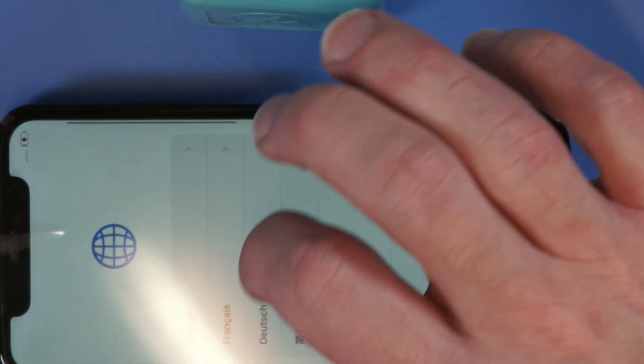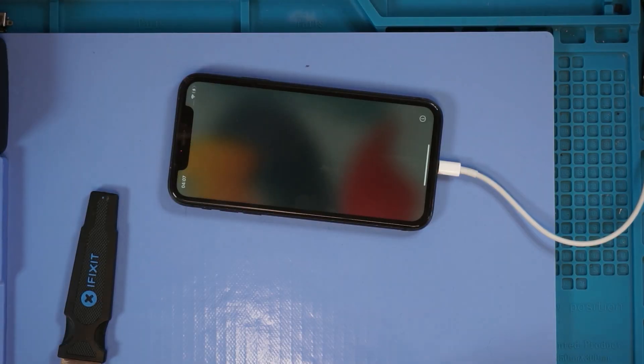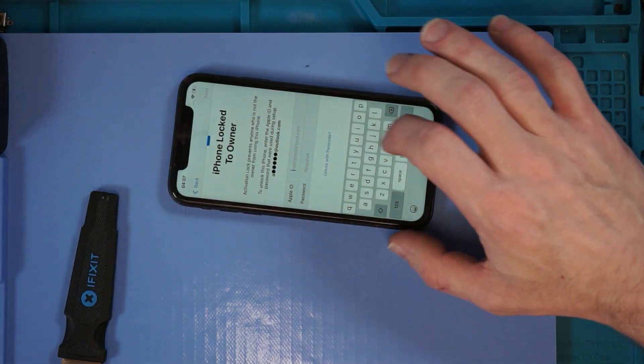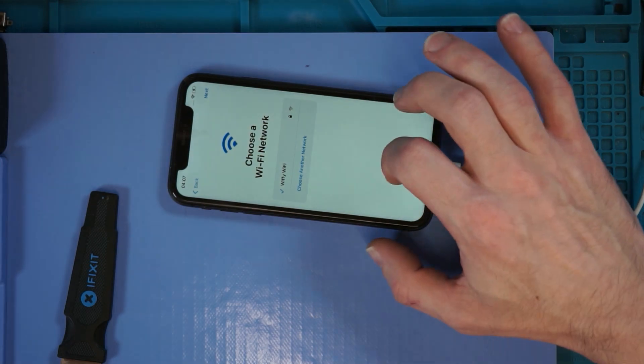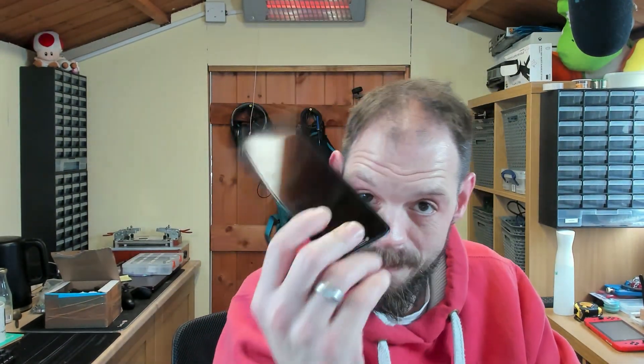And there we go — we've got touch. Working phone, touch is working, everyone's a winner. Yes, fantastic — that for a £140 crap screen, that's a great win. If you like what you saw hit the thumbs up, if you didn't hit the thumbs down, I really don't mind. Until the next time, take care of yourselves and each other.